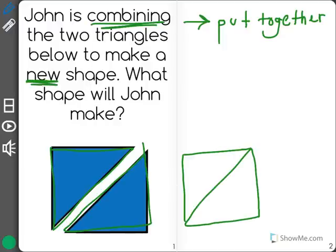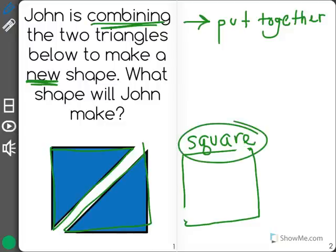If I push the two triangles together and I imagine that they are one shape by removing this line, I can see that it's really a square. So I know the answer is square.